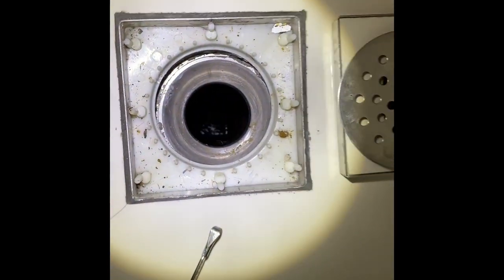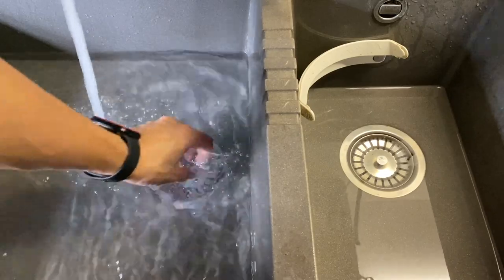Have a look down at this inspection hole. It is slow moving water. This slow moving water is actually from a kitchen sink. This video will show you how to unclog a kitchen sink.